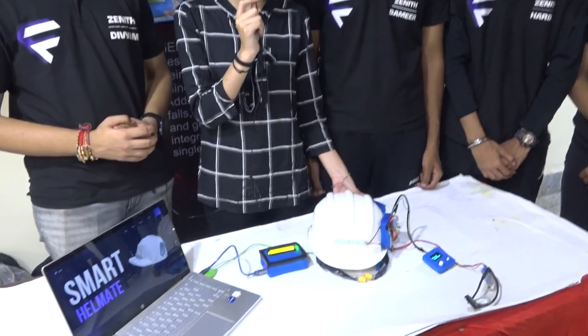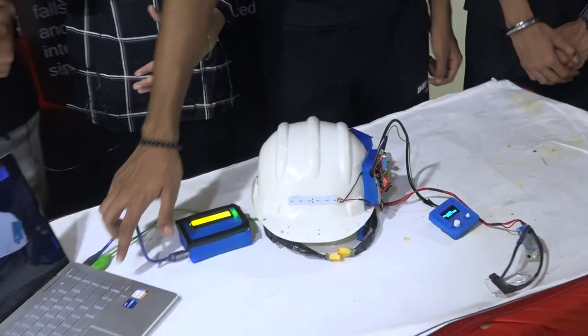Greetings to one and all. This is our project Smart Helmet, and this project is basically made for factory workers and workers who work in mines and industries. As we know that they face various issues and we are there to help them. We have made various features to solve their problems.